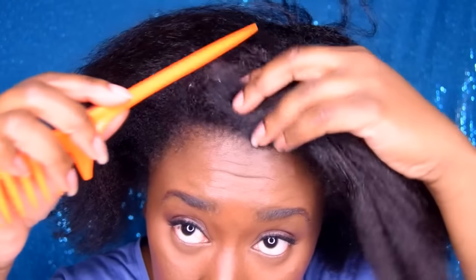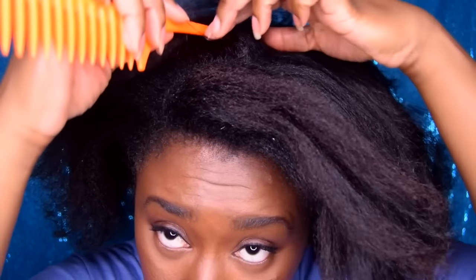Let's jump right to the tutorial. So you want to start off with a side part, and we're going to kind of curve that part straight down the middle. You want to section your hair off and just pull it to one side. Of course, I'm using my favorite gel here, and I am just cleaning up the edges just a little bit.